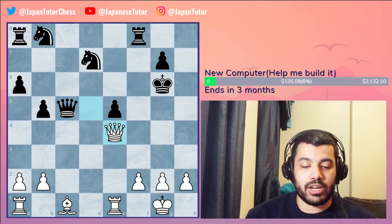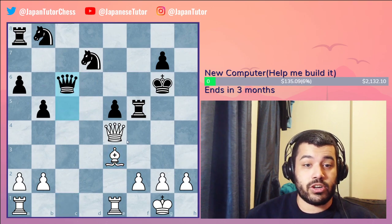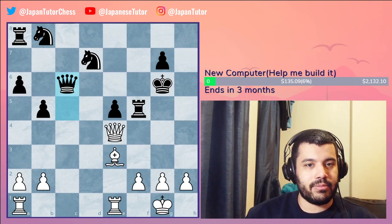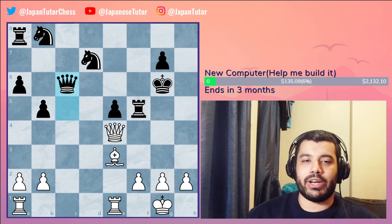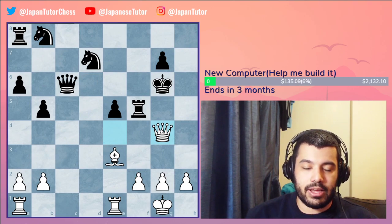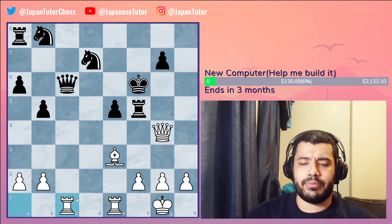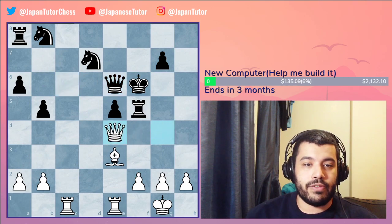After knight e4 check, king g6, knight captures c5 — this is pretty much game over. Queen captures c5, queen e4 check, very strong, rook f5, then bishop e3. Queen c6 is trying to trade off queens, and if they can trade queens they're golden. White must play precisely to win — if not playing the best move every time, you're close to even. But playing precisely you can be extremely winning. Queen g4 check has to be played.